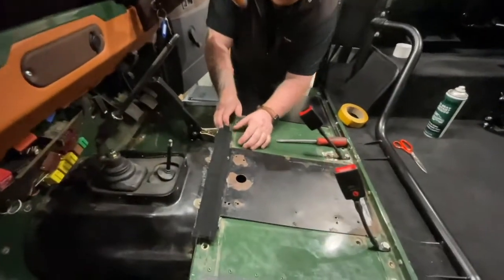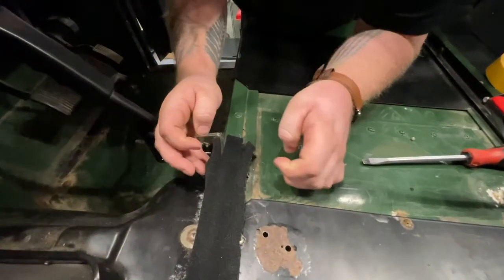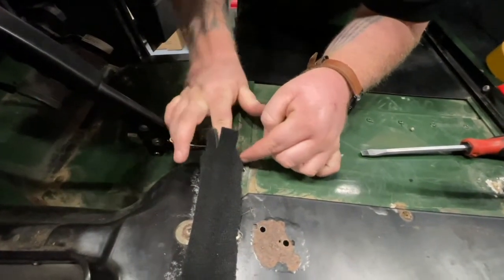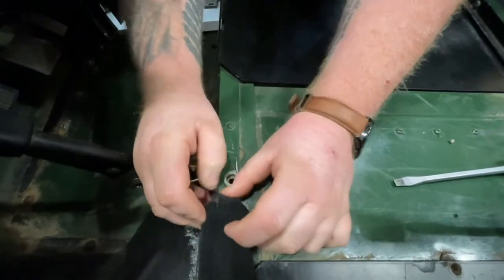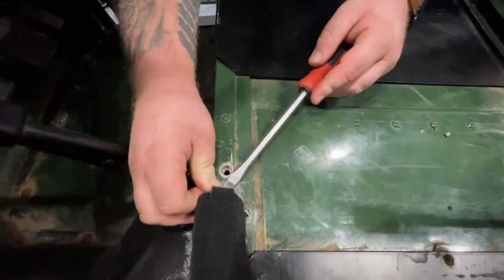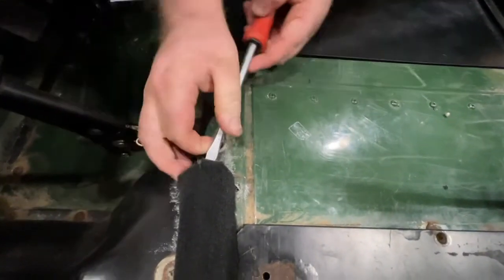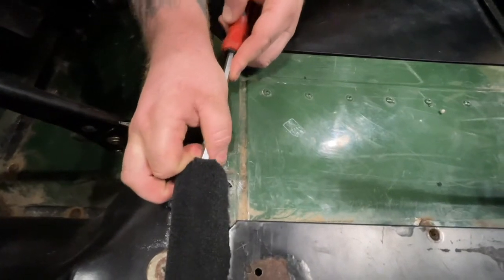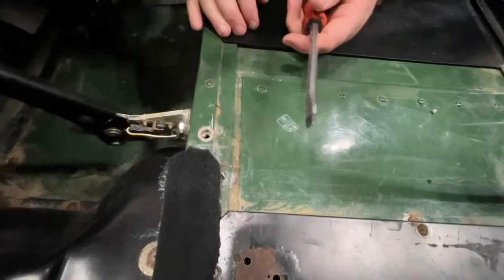Now we've got this stuck down, you've got the three edges. What you're going to need to do is tuck them in. Using a flathead screwdriver, very carefully push that in and it creates a nice finished end.